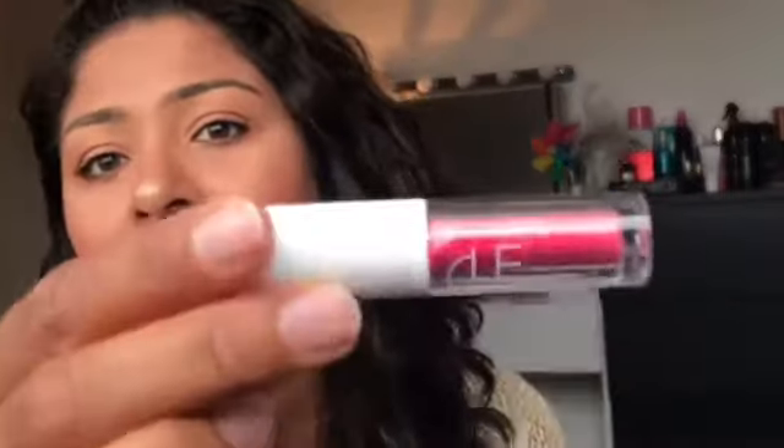This is the lipstick — it is a melting lip powder, long-lasting matte lip and cheek tint, two-in-one. This is how it looks like from the outside.